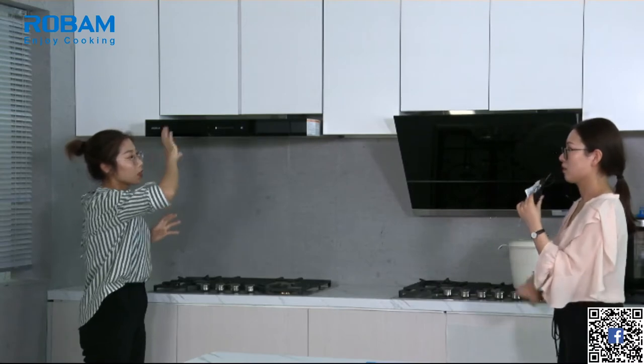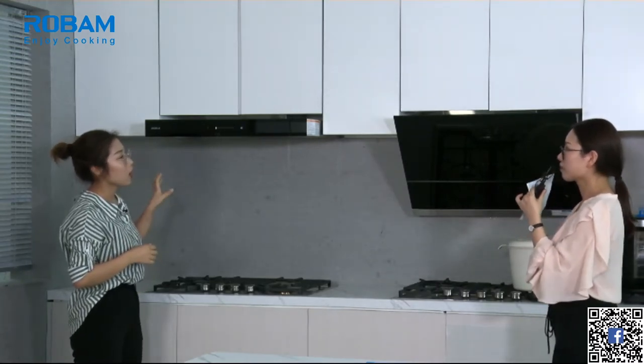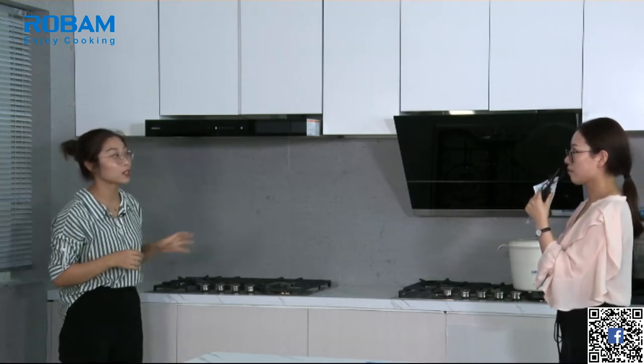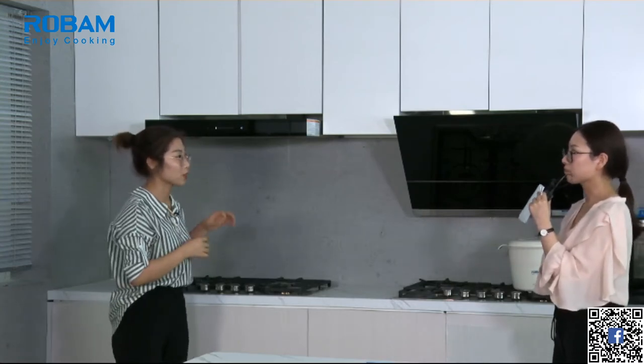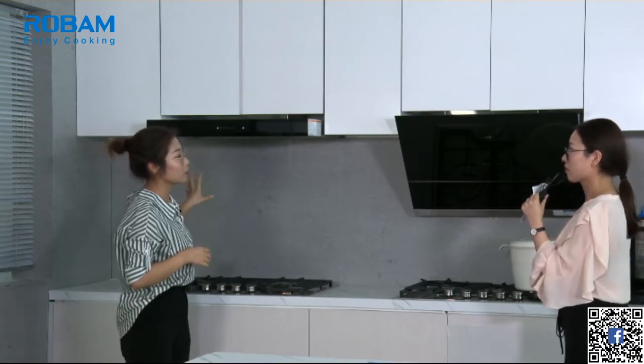When you are stir-frying you can choose the higher speed. If you like simmering or stewing you can choose the medium speed, and if you are warming milk you can use the lowest speed. It can be used in almost every family. Another advantage is that it supports both inner recycle and outer exhaust together. If you don't have a gas hose at home you can use the inner recycle, and if you do have one you can use the outer exhaust.